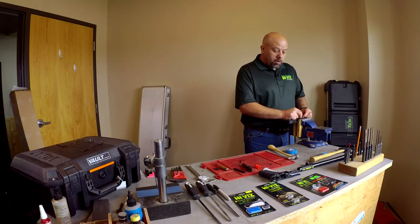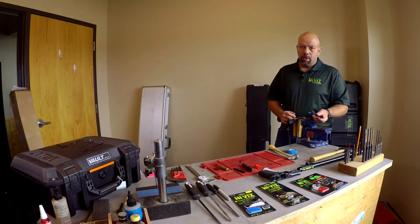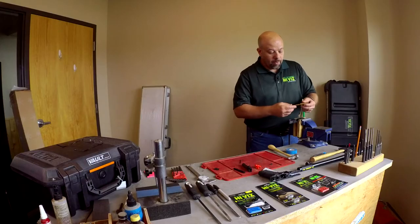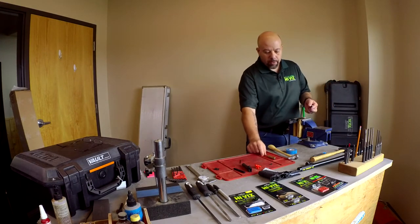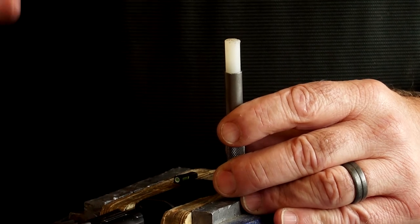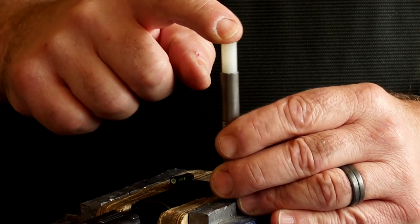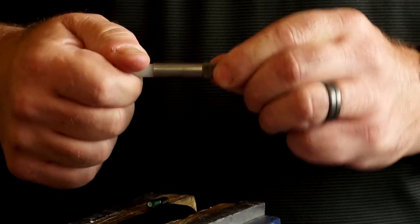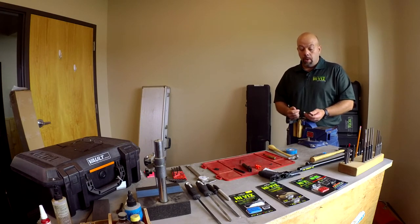First I want to see if the sight starts in the dovetail at all — and it starts a little ways. So we're going to attempt to drift it in and see how much pressure it takes. I did use a steel punch to remove the other sight, but I highly discourage people from using a steel punch to install the new sight. You can use a brass punch, though keep in mind brass will often transfer to the sight, so I usually put tape over the tip. I prefer to use a nylon tip punch — this one has replaceable nylon tips. It takes more force, but if the sight is fit properly it will still be adequate to drift the sight in place without scratching the gun.